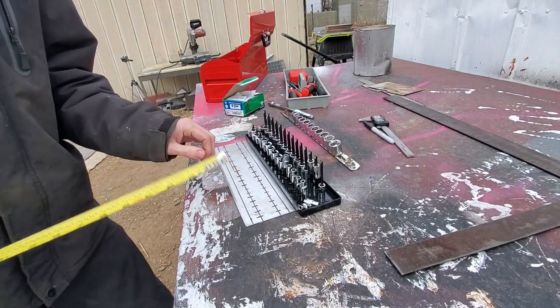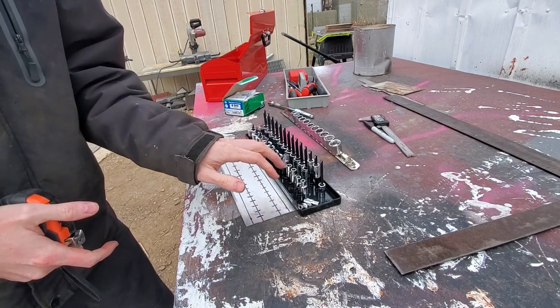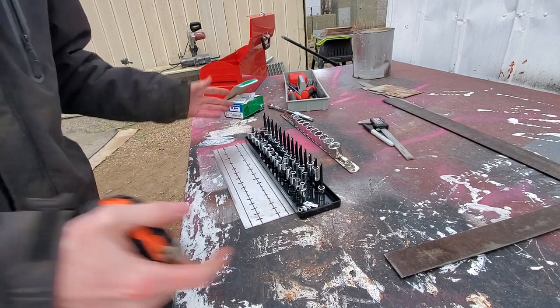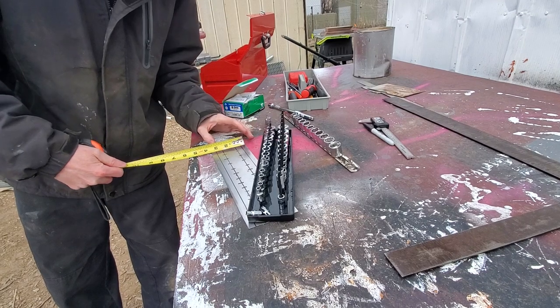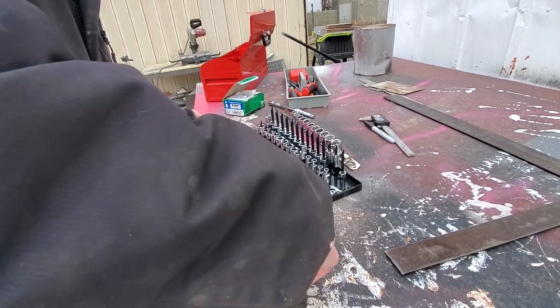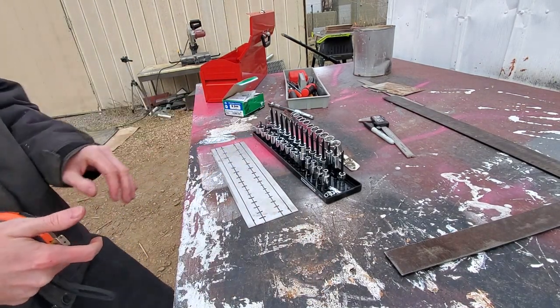I got this kind of marked out. I basically tightened up the spacing on these smaller sockets because I know exactly the sockets I'm using — I want to keep this as compact as possible. Also shortened up some of the spacing, so the overall dimensions are about three and a half by twelve and a half inches.